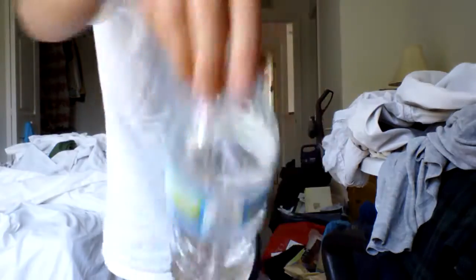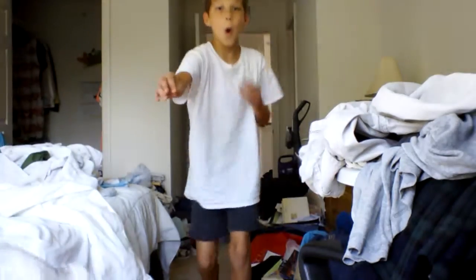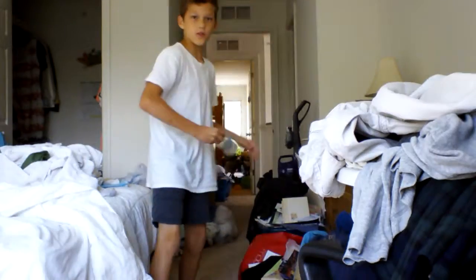Oh no! That hit the camera. That still hit the camera. Oh my god, okay, let me try all the way from here. Oh my god. That was bad — really bad. Oh no. Anyway guys, that's it for this video, bye!